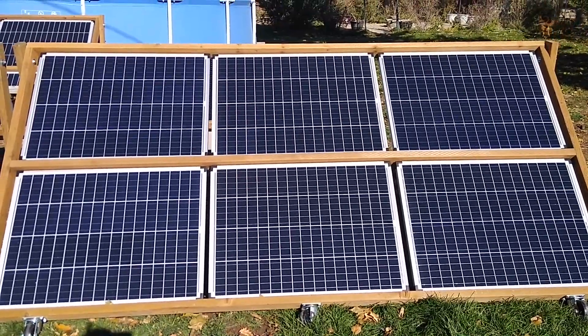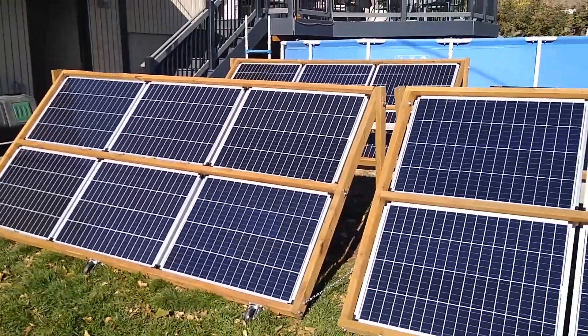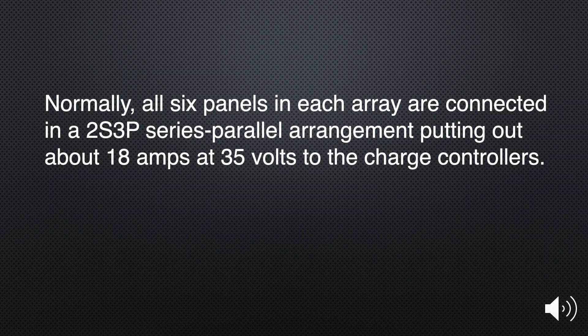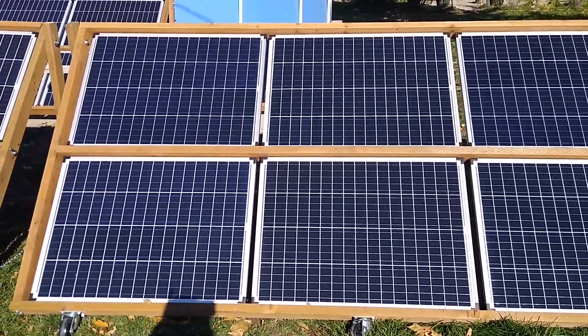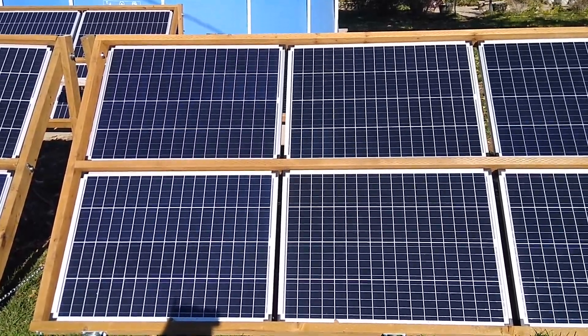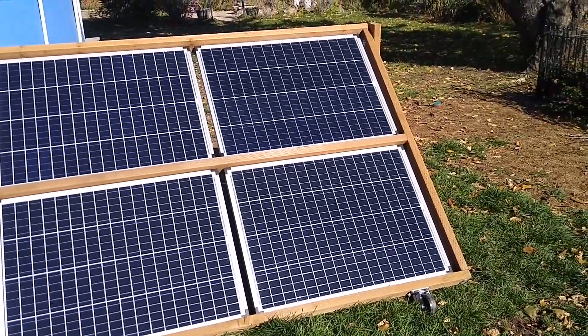I don't have enough adapters or connectors to involve all six panels on each array — I only have enough to involve four on each array. So what I did on this first array: these four panels, each of which generates about 17-18 volts and 6 amps, are wired in series. These two on the right are not wired at all.